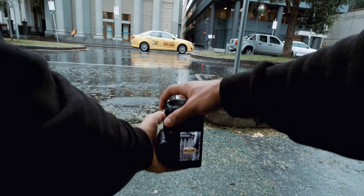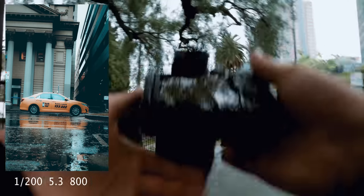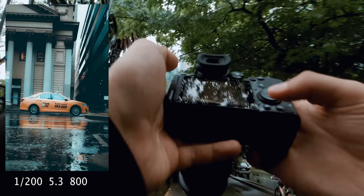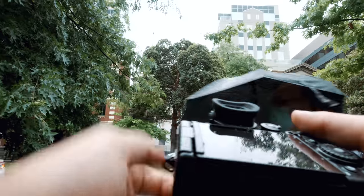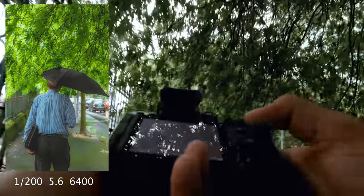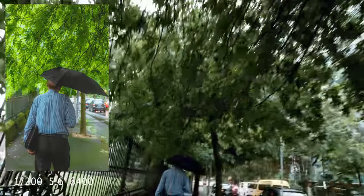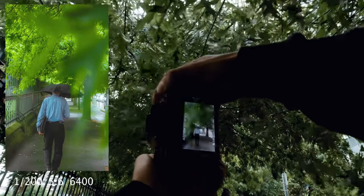Got a shot of a taxi. Nice. Dude, so far the colors are looking sick. Look at that focus — that is sharp. Alright, now we are shooting in raw. Got a bit of depth with these leaves. I like it.